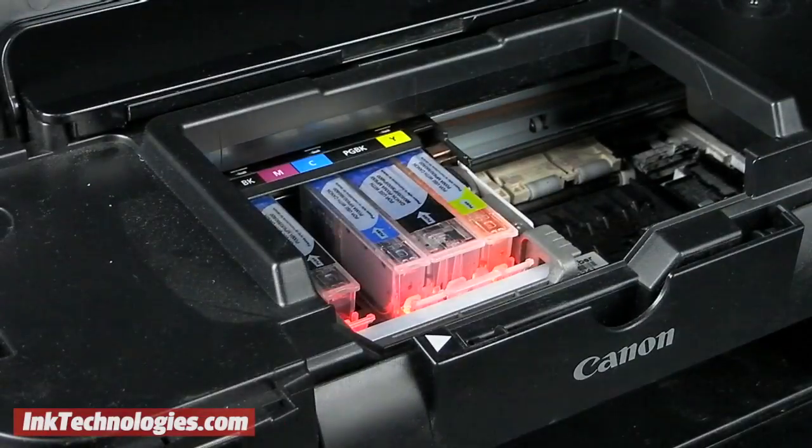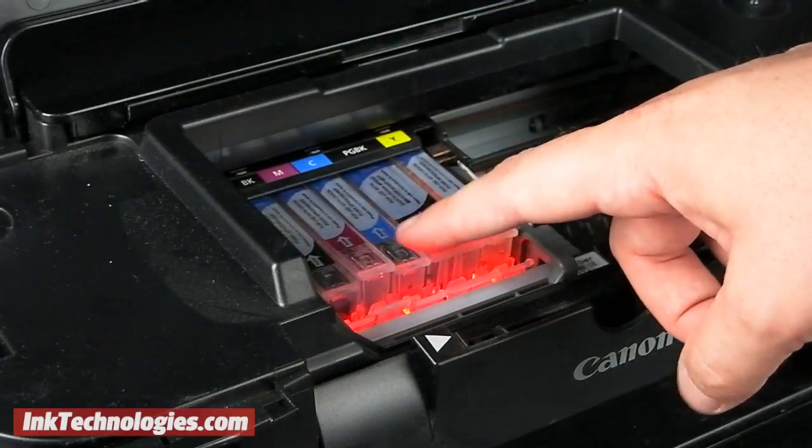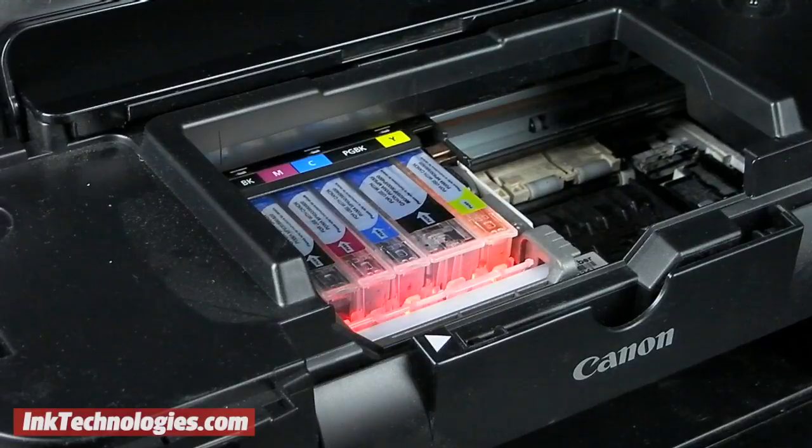Place the new PIXMA IP4600 ink cartridge into the open slot and press down on it until it clicks firmly into place. Once the cartridge lights up, it should remain solid.